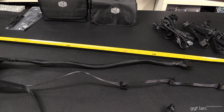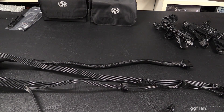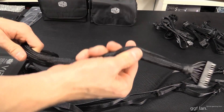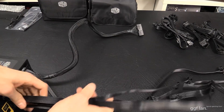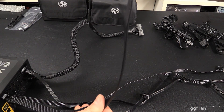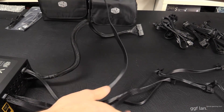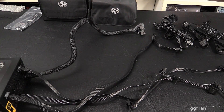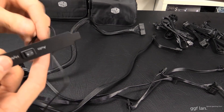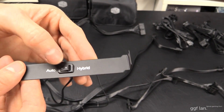I like seeing massive cable length because cases these days are so large, you don't want to have to extend cables. You'll notice only one cable is sleeved — the 24-pin — and I actually really like that the other cables are low profile, so you can run them behind motherboards easily. We'll have a look at the little fan controller, which just goes into a spare PCI slot cover. It's pretty basic — just a switch for auto or hybrid.